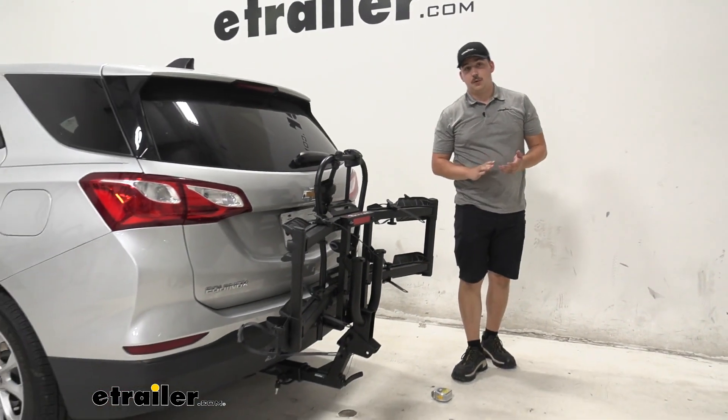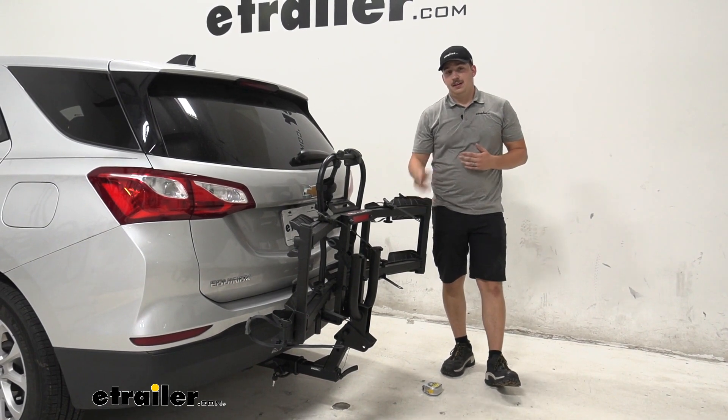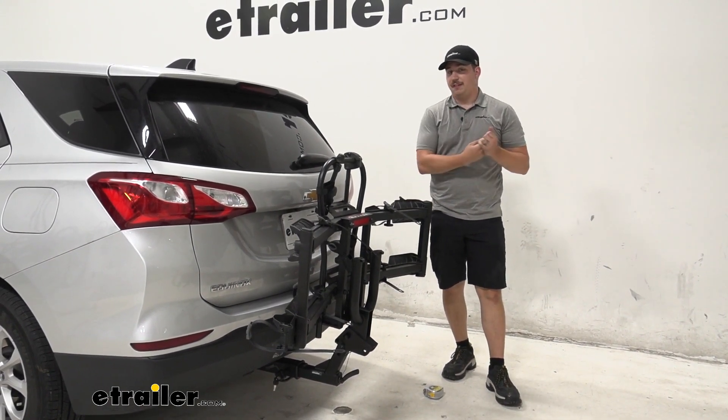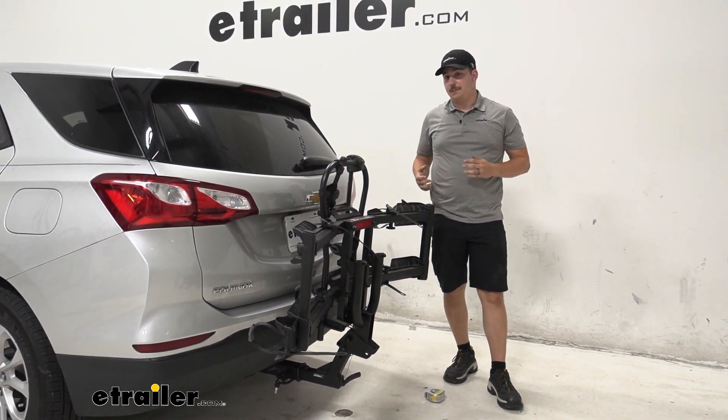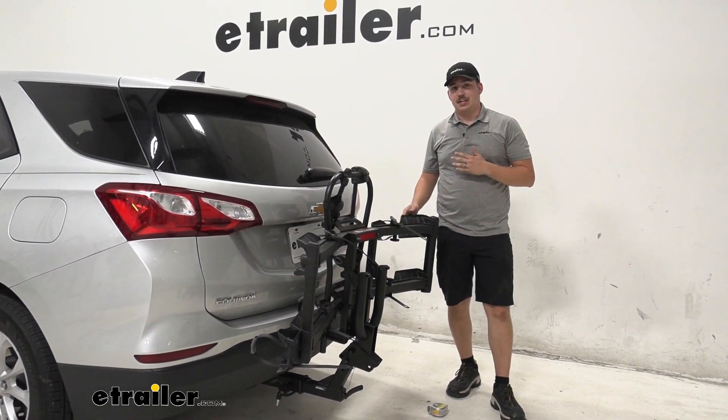Overall, if you're looking for an e-bike rack that's going to get the job done and do it really well, this is my pick. It's easy to use and it has one of the best ramps out of any options on our site because it's so big and easy to use. I think it's going to be a great fit on your Equinox.